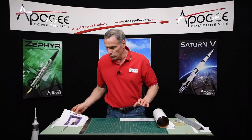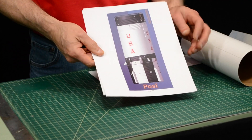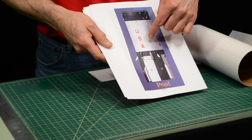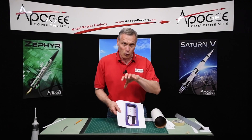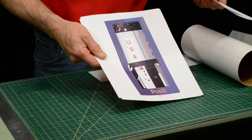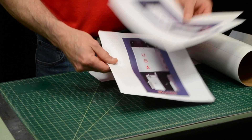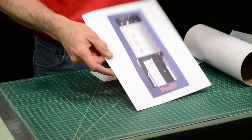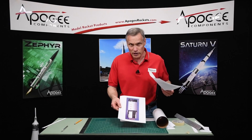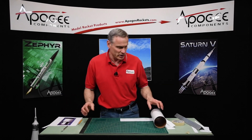If you look on the color charts, which you can download from the Apogee website as a PDF, these are numbered as positions — it's kind of like one quarter turn around the rocket. So position 1 is right there, then there's position 2, position 3, and finally position 4. This will allow you to make sure that you've got everything in the right orientation.